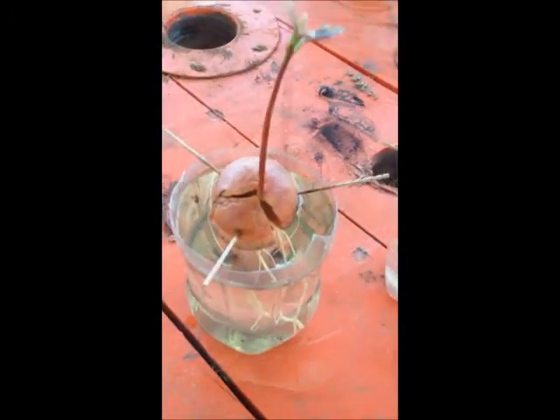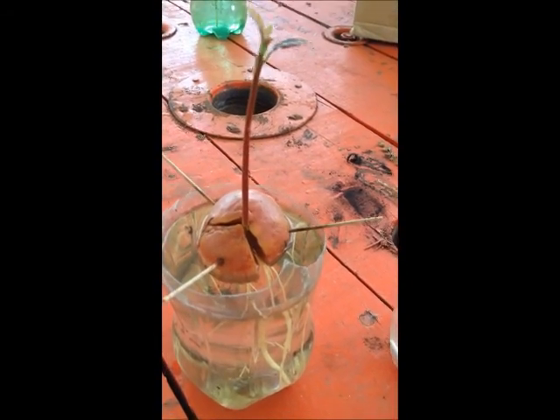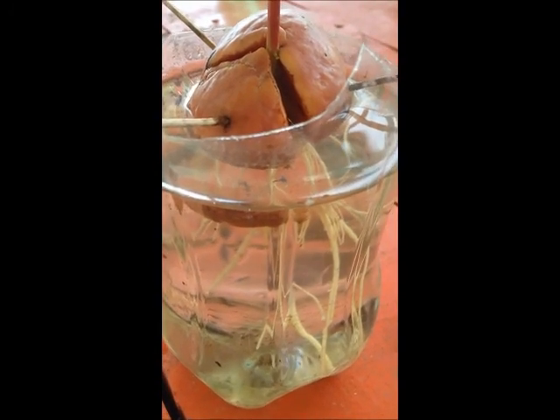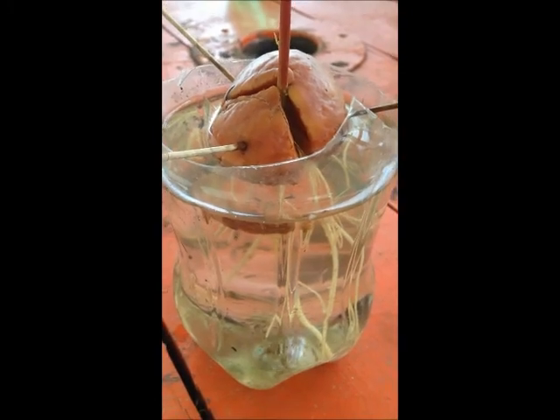This one is ten weeks old. As you can see, it's still got one long stem growing and the roots are developing quite well. You have to keep on changing the water — there is no harm in changing the water. At least it won't change the appearance of the plant.